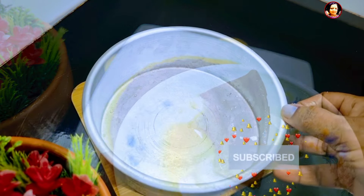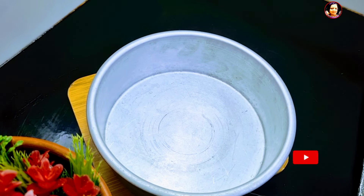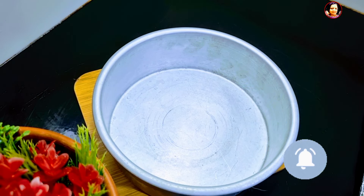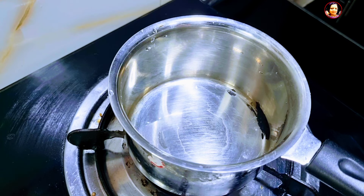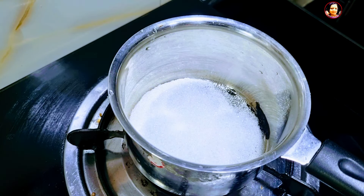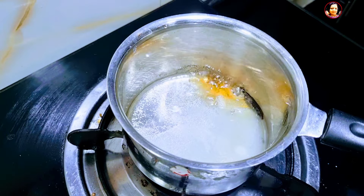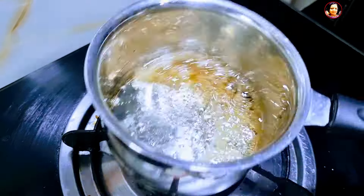Now it will be something you can add. Like this, spread the rice on the warmest little bit of rice. Just like this, add the rice curing.